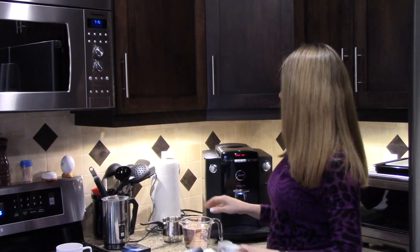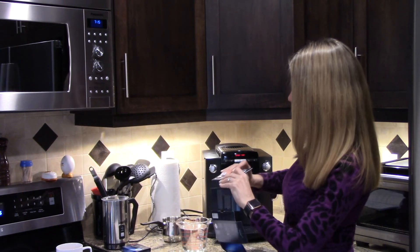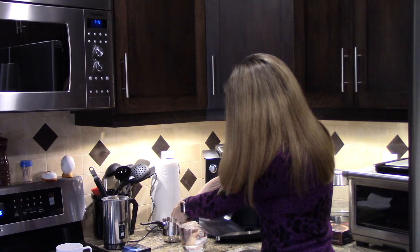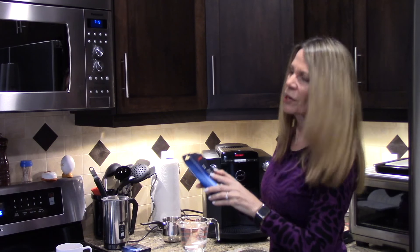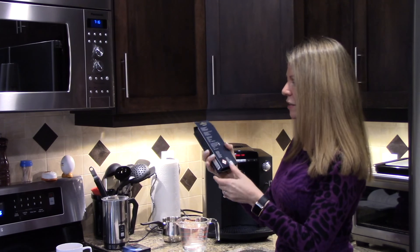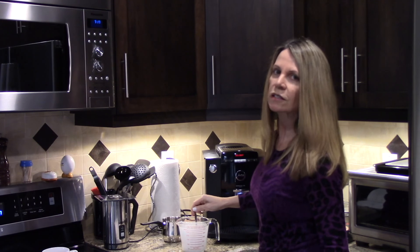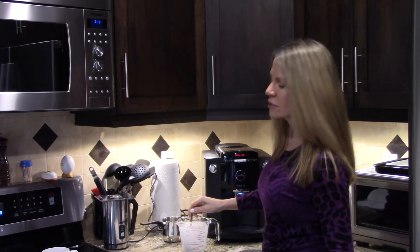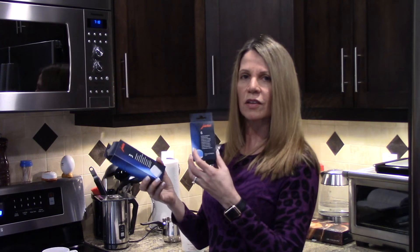The next step in decalcification is to dissolve three tablets in 17 ounces of water. This cup holds 16 ounces, so I just added a little bit more past the line. This solvent is apparently highly poisonous — there's a caution warning on the back — so always be careful. While we're waiting for it to dissolve, it reminds me of Alka-Seltzer, bubbling up to the top.